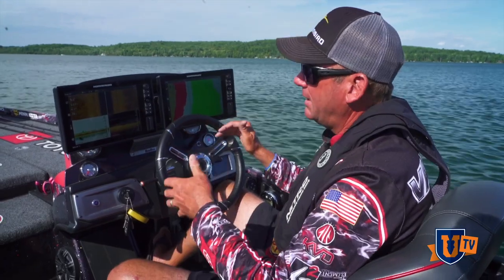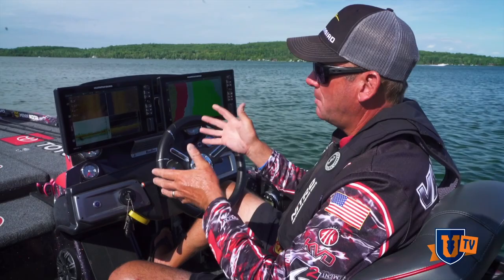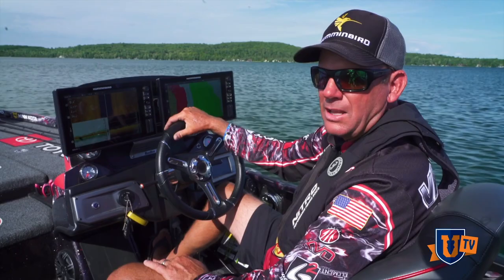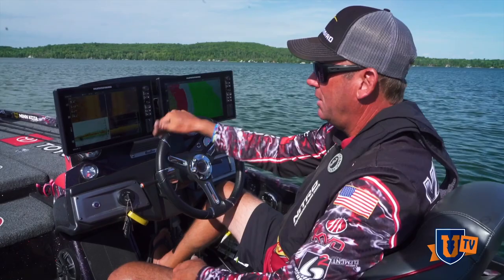We've been showing a lot of techniques — how I use my electronics, how I use my Humminbirds to help find fish and expand a lot of these techniques. But there are a lot of little simple things and simple features that a lot of people don't know about. So we're going to go through some of those, some of my favorite things, and how I like to have my unit set up to show you exactly what you might be missing on the water.